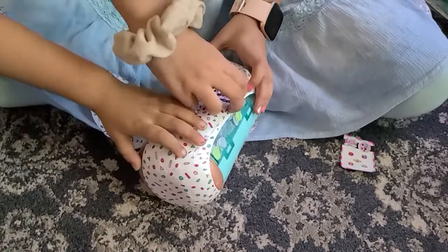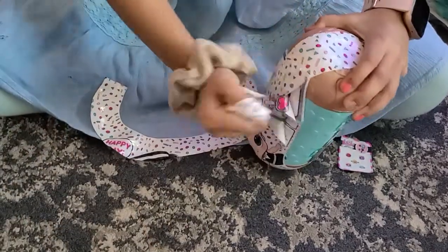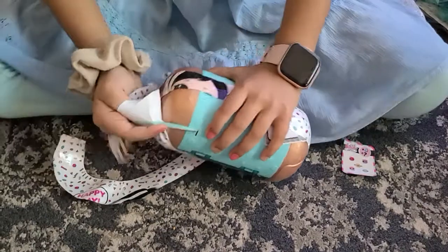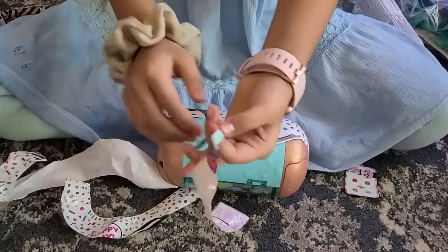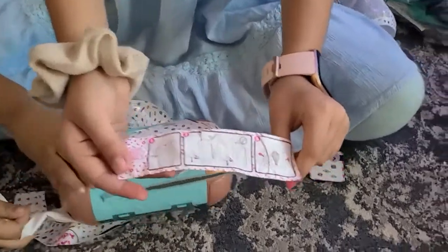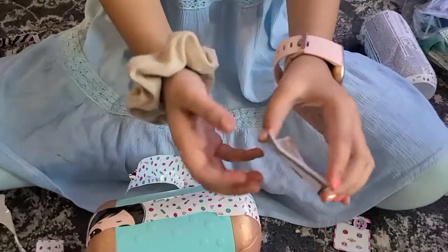I'm going to open this. We can already see that there is a little strip that looks like a zipper, and it has all this stuff on it. And then you could already see this manual.